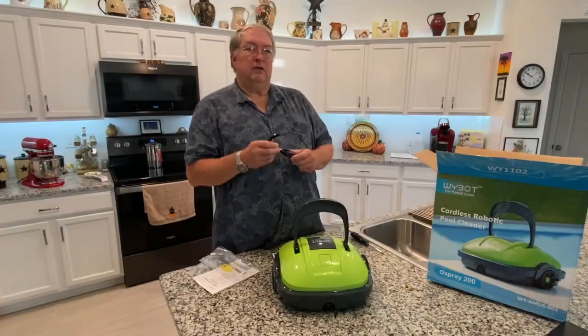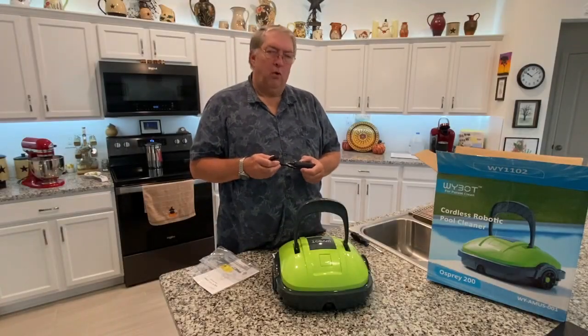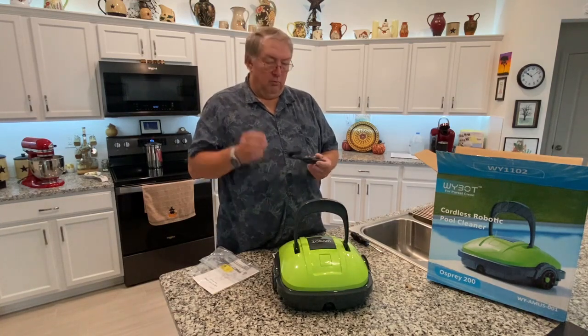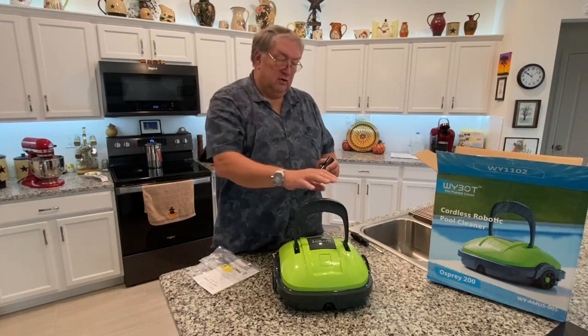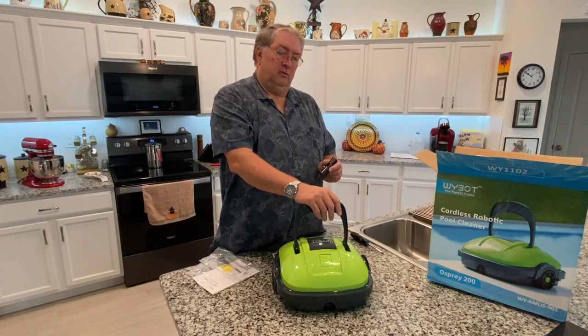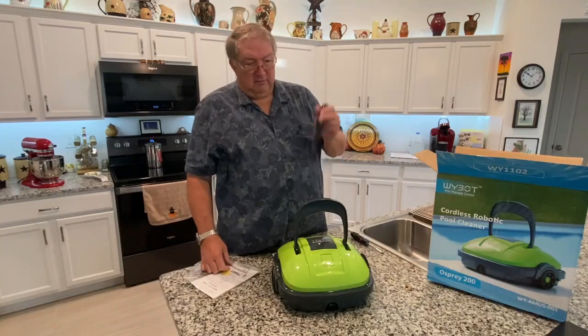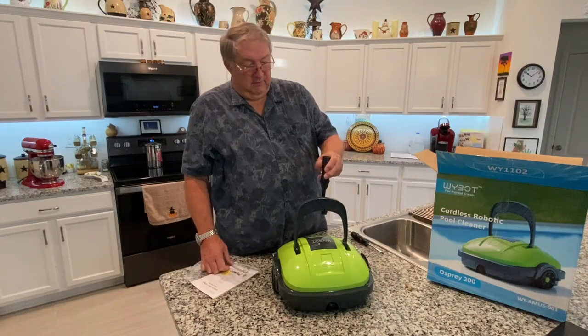The unit also comes with a hook that you attach to your long pole — the one you use with your screen or net for the pool. That way, when the unit's done, it brings itself over to the edge of the pool and all you have to do is grab the handle with the hook.